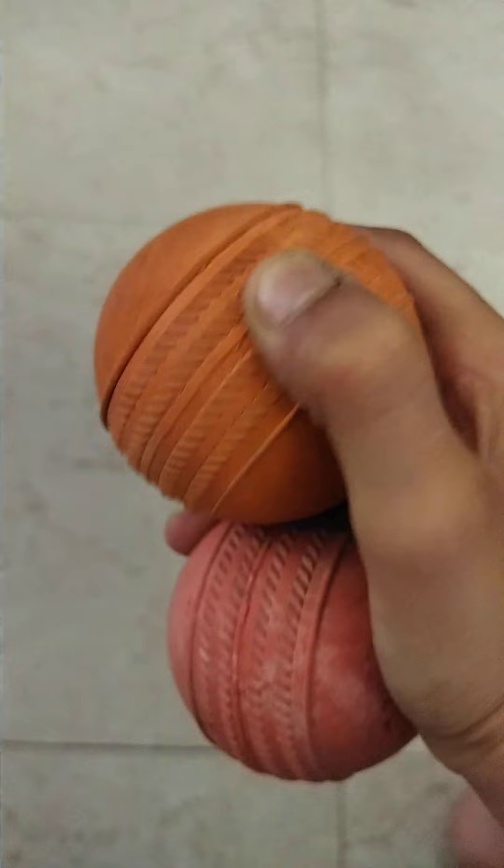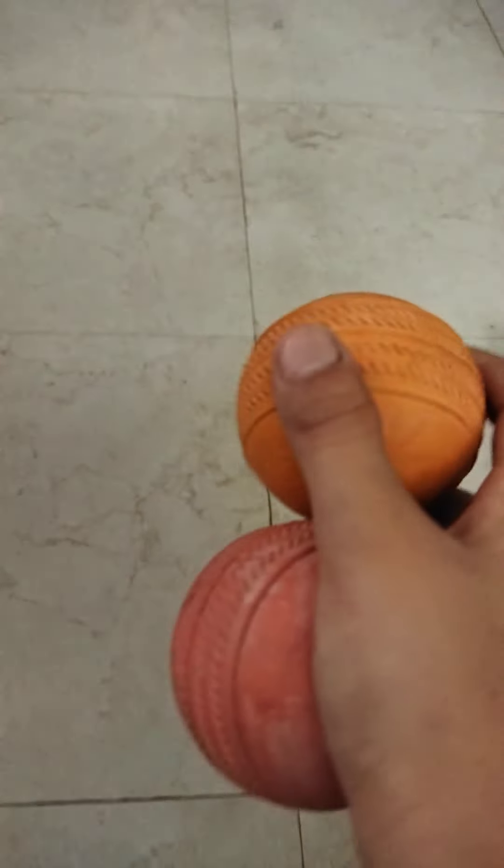Hello, what's up guys, welcome back to our channel all about soccer and football. Today we will review my bat and ball collection. Let's start. First is our orange ball.